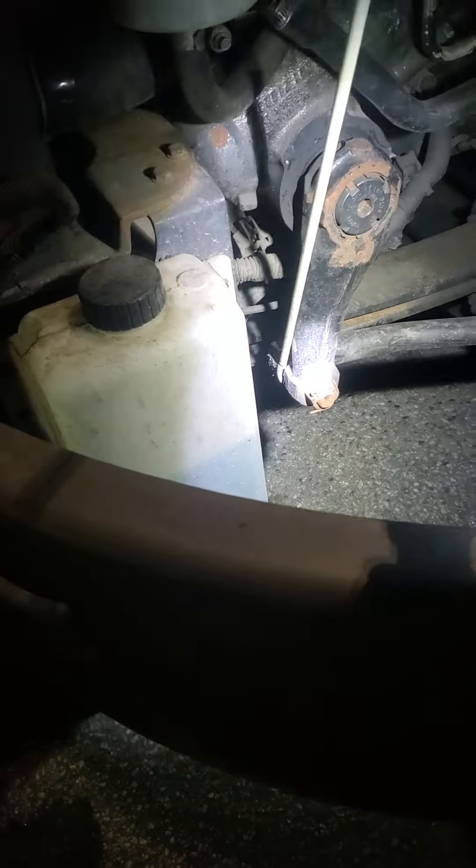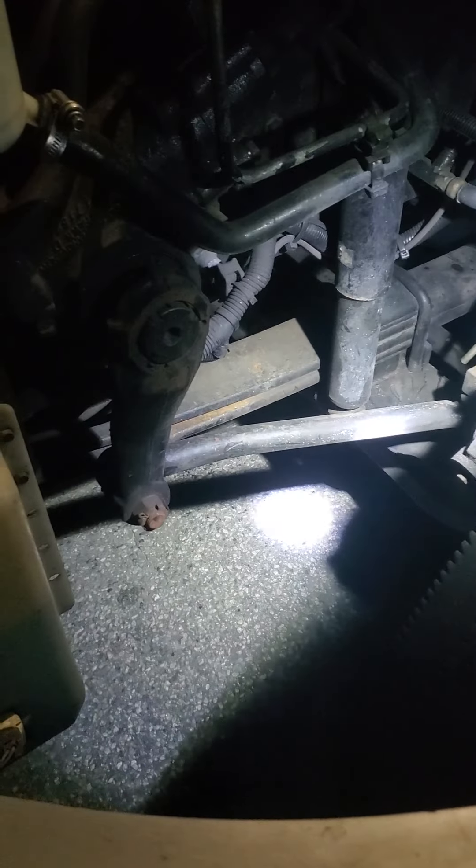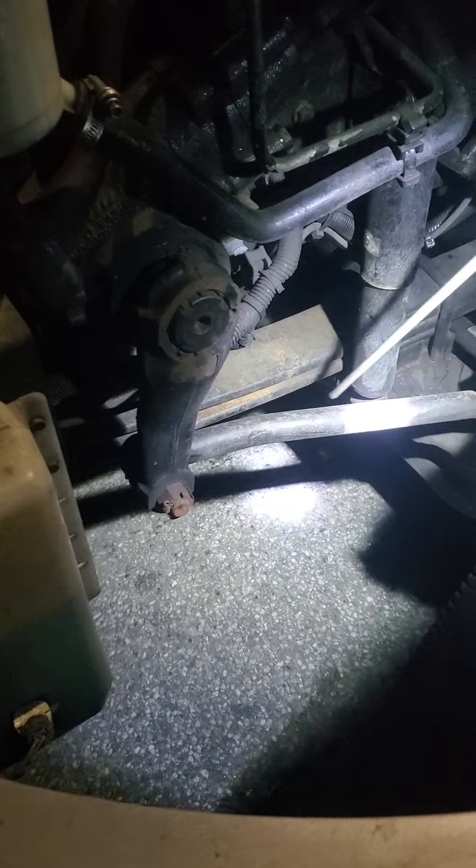Rubber bushing — it's intact, no split or cut, and properly greased. It's not loose. Drag link — the drag link is secure at both ends, it's not bent, broken or cracked.